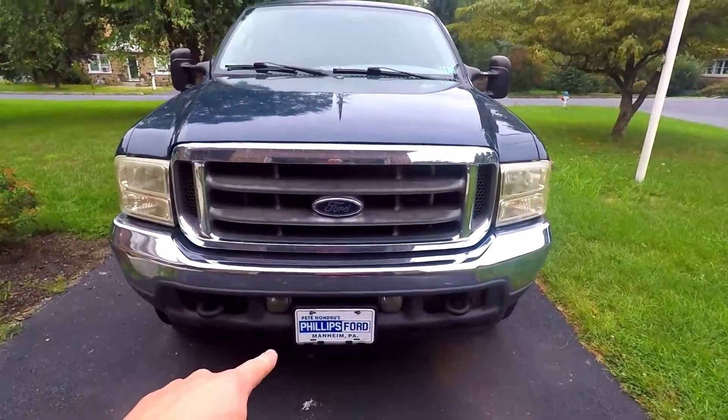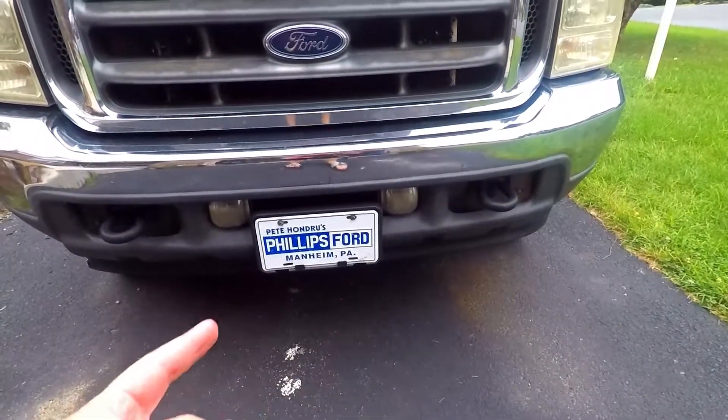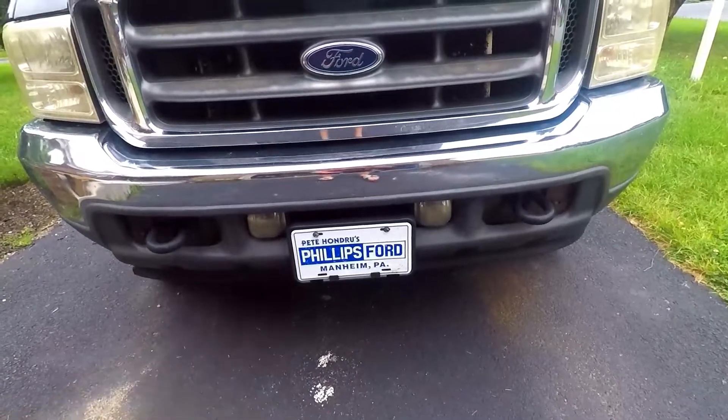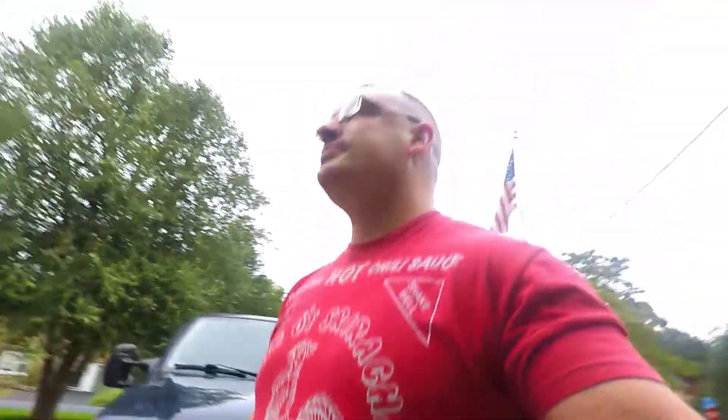Our Project 7.3 — we're getting rid of this license plate. This company is not even around anymore. This is now a Hondru Ford, where I buy about 40% of my parts for the trucks from those guys. Philips Ford ain't a thing anymore.